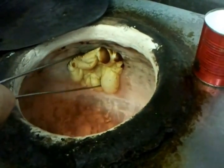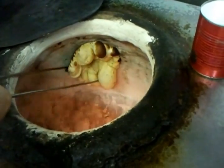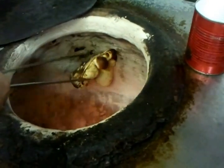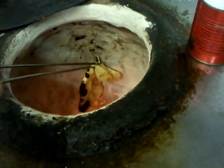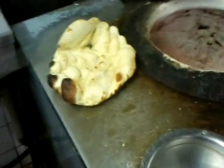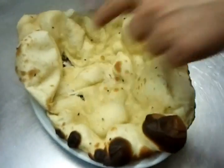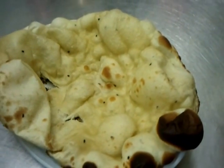And here we go — our tandoori naan is ready. Shake it out. Lovely.